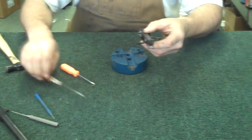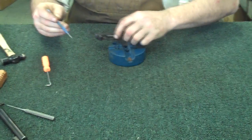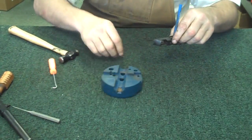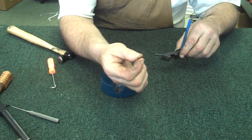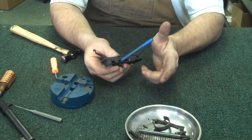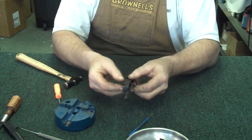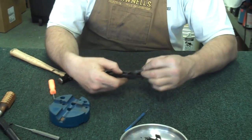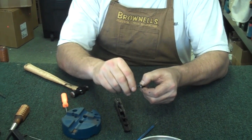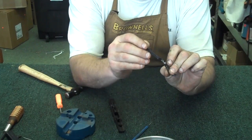Now you can take the last part out, which is going to be your trigger assembly and your draw bar. What I'm going to do is drive this little pin right here out, which is the pivot point for the trigger. A lot of little tiny pins — you've got to be very careful. That's why I always use this magnetic dish to keep those parts in place so I don't lose them. Once you've got that pin driven out, you pull out your little trigger assembly up through the frame. Now, if you really want to take everything completely apart, just give it a little twist and a pull and rotate, and your draw bar comes off the trigger. I'd leave that spring in place — I wouldn't take that spring off because you'll probably damage it.